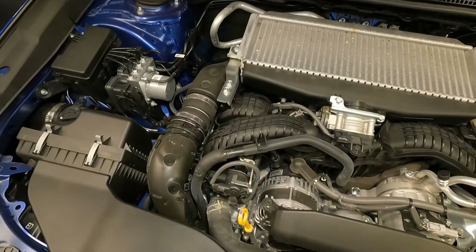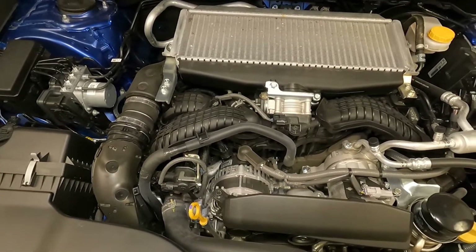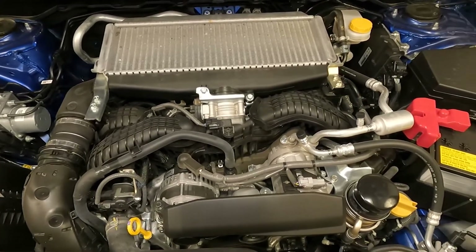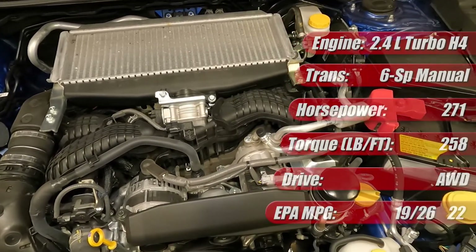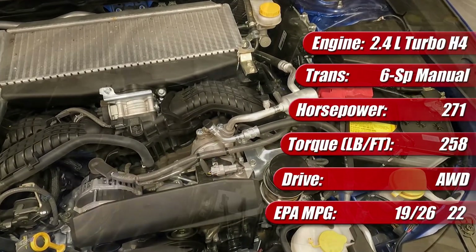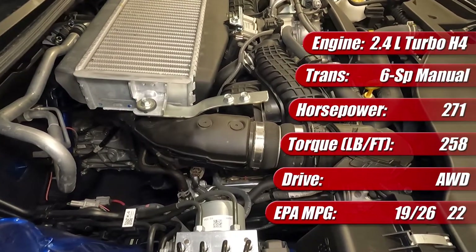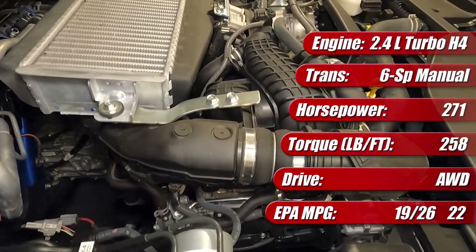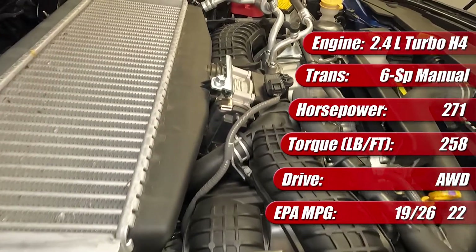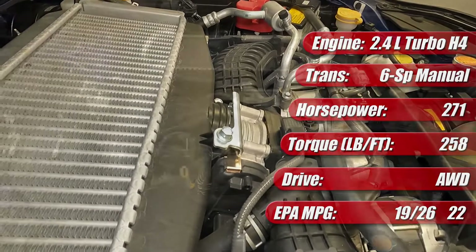The 2022 Subaru WRX comes with a larger and revised 2.4-liter turbocharged flat-four boxer engine with an aluminum block and heads and a 10.6-to-1 compression ratio. It produces 271 horsepower at 5,600 RPM and a continuous 258 pound-feet of torque from 2,000 to 5,200 RPM. It features direct fuel injection and an electronically controlled turbocharger wastegate that produces up to 12 PSI of boost. All four of its chain-driven cams feature variable timing.